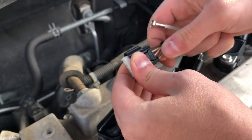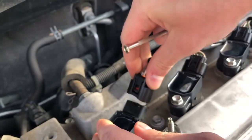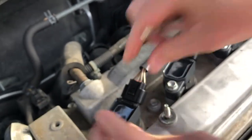You're going to hear four clicks as you insert each wire: one, two, three, four. So all of them are in. Then you put it on your coil and click it there.